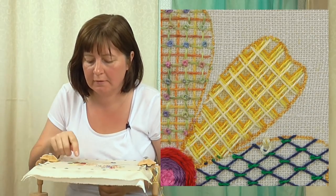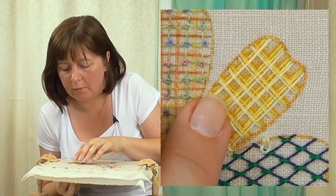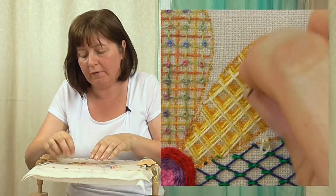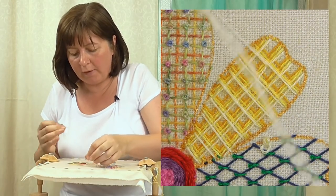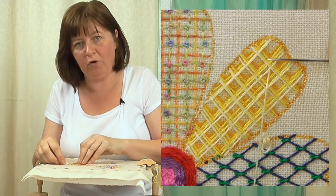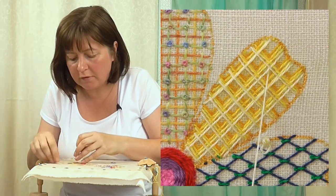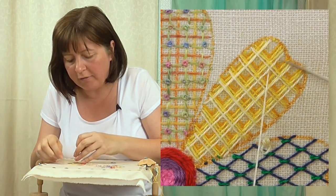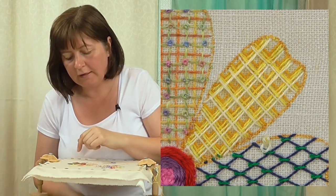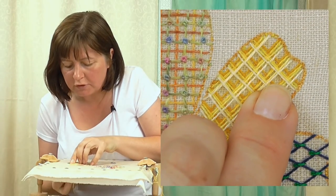All of these stitches will move, so we need to secure them in place. What we're going to do is couch down over the last grid — the grid on the top — in the same color. Come up at that point of the square. You're not going to do a big long stitch over all of them; there's no need because the bottom ones are held down by the one on top. It's just the top one we need to hold down, going over that cross section of the lightest yellow with just a little straight stitch. You'll see how suddenly that neatens it up, pulling it down into position — you can just adjust if you need to.